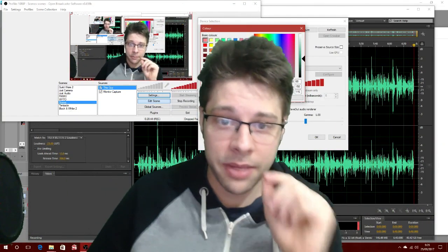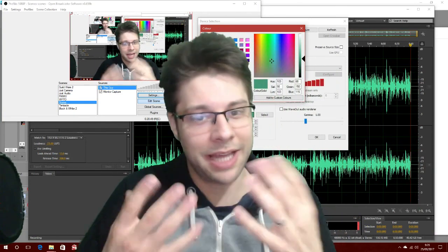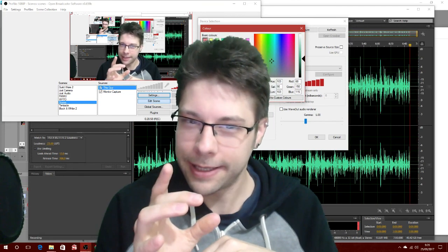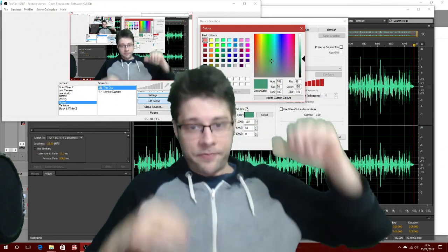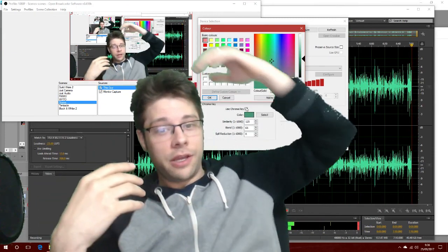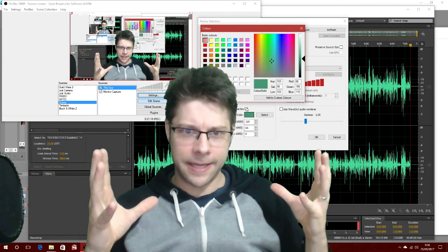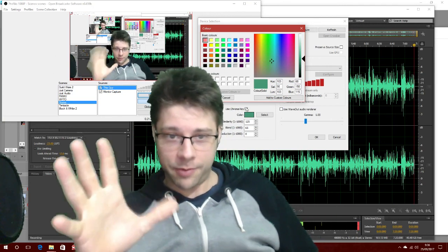That's pretty much it for green screen. It can be a bitch, but if you can get it working I think it's well worth it, purely because it adds that personal touch — you can actually show yourself on camera. I'm looking at you, Wooden Potatoes — show yourself, stop hiding. It just gives that personal touch; you can express yourself through your facial expressions and your hands.